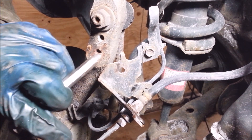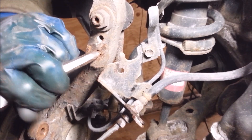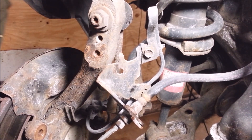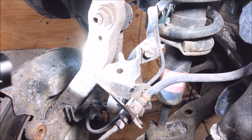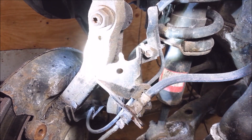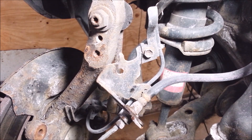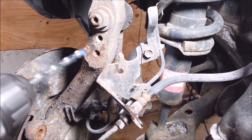Yeah, this one sucks — it's in there, boy. It's in there way too good. Yeah, I'm not getting it. I'm going to have to go bigger. I'll probably have to drill this out all the way after all.